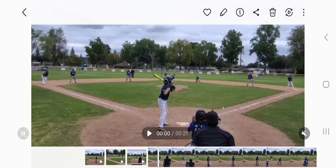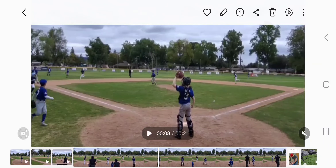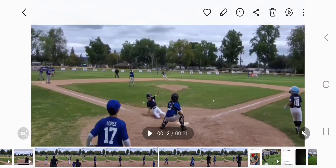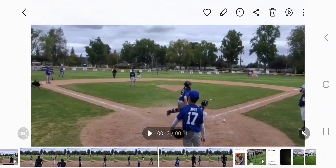Left field did fine. Left field got to the ball very quickly and made the throw in good time. Just make sure to try and hit the lead cut, because the lead cut — the shortstop — has the best arm on that side.